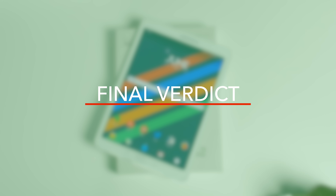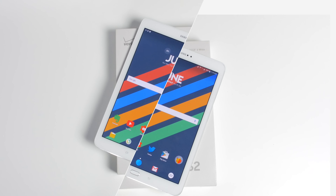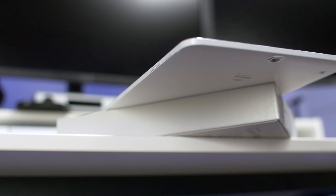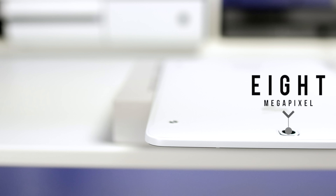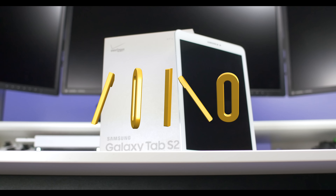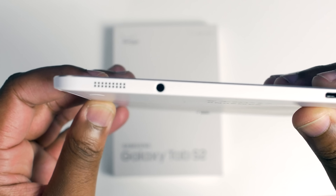And now for my final verdict on this tablet. Considering that my con is now a pro, there's literally nothing I can say that I don't like about this tablet. From start to finish, the design is amazing — it's flawless, light, thin, the beveled edges, the 2K screen, the resolution is amazing. The camera is eight megapixels if you care about taking pictures with a tablet, which I don't. The 4G connectivity is extremely convenient, and the performance is amazing for gaming and general use. This tablet is a 10 out of 10 — honestly, there's really nothing I don't like about it. It's amazing from start to finish.